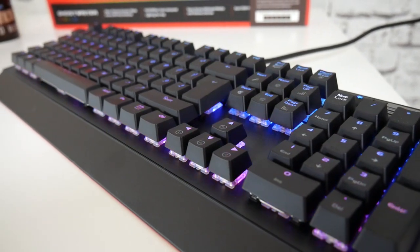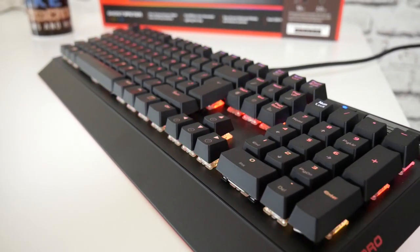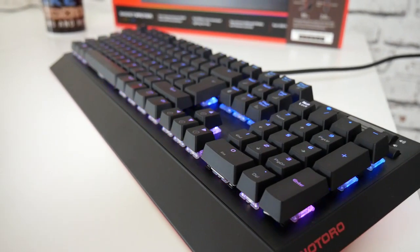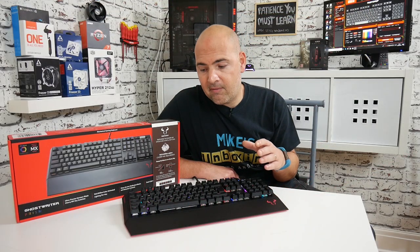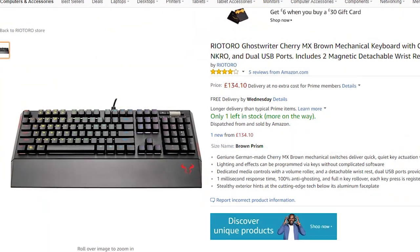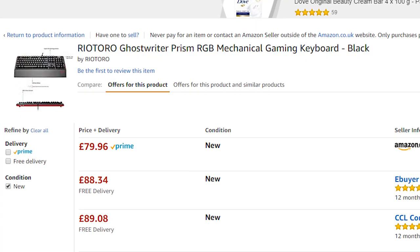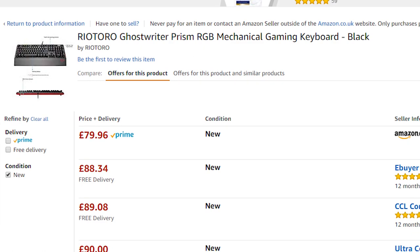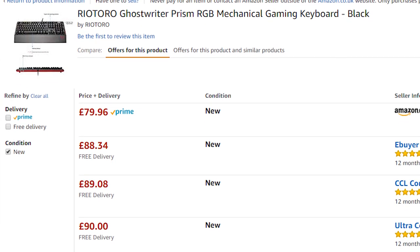Price-wise, these do fluctuate massively from place to place. On Amazon, they are actually quite expensive at the moment, but feel free to check, because every now and then you do pick up a bargain. Retailing in the UK on Amazon.co.uk for about £130. I have seen them actually on offer from Amazon — the same keyboard, no difference whatsoever, not a refurbished one, brand spanking new in the box, for less than £80. So there's a massive disparity between prices on Amazon.co.uk for this particular model of keyboard.